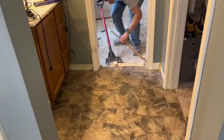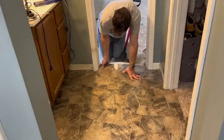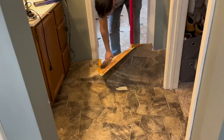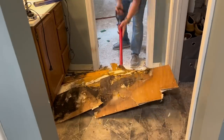Now it's time to remove the linoleum from the bathroom so I can bring it down to the subfloor and have the flooring at the same height throughout. In this case I had linoleum with two layers of luan underneath, and unfortunately there was a little bit of mold underneath — so it's a good thing we're removing it anyway.